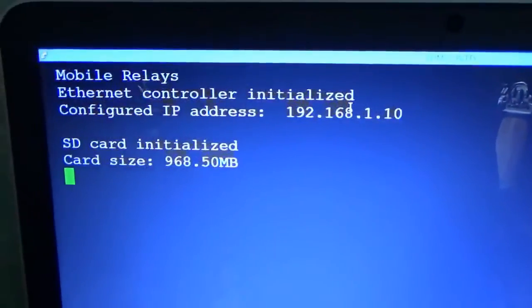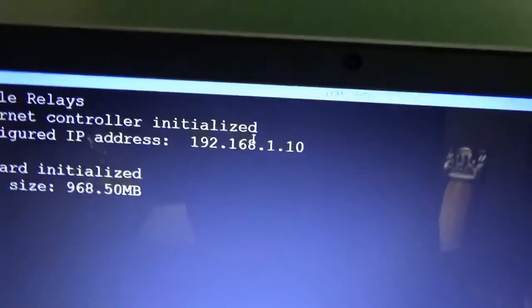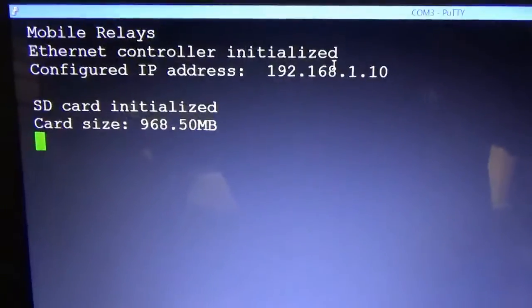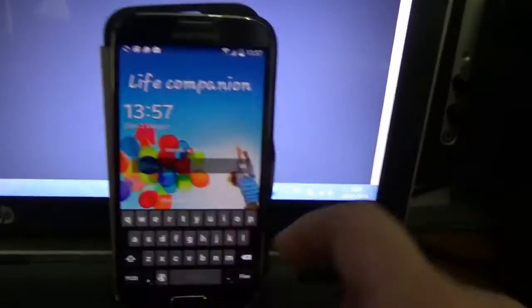I connected the Arduino to my laptop, so using a serial monitor I can see what is happening in the sketch. I call it the Mobile Switch because the web page — now I can use it — with a password.